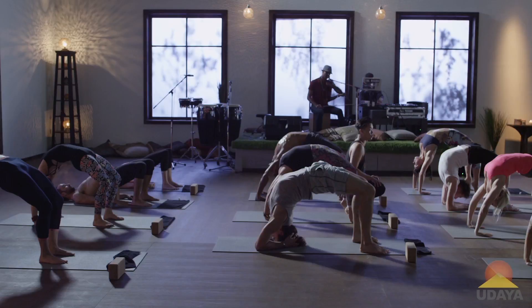Stay here in the movement, stay here in the space. Take one inhale and gently release, come all the way down to the earth — carefully, mindfully, calmly.